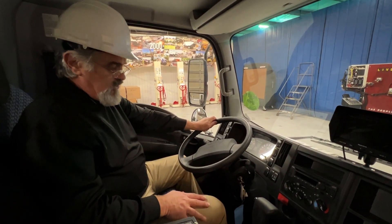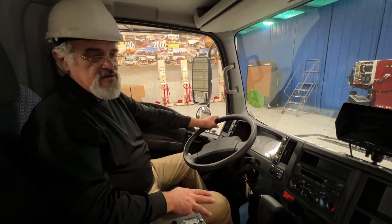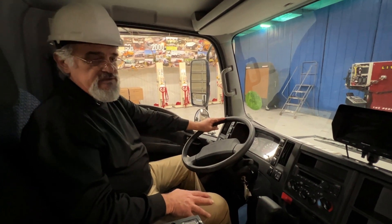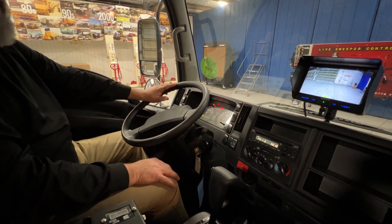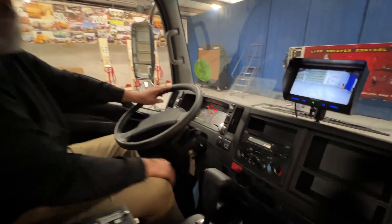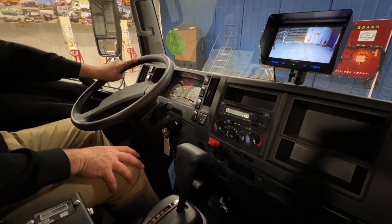We're going to start off with showing where the lights are located so you can actually test those before you go to the sweeping site. Turning on the chassis ignition switch — these are your flashers that are also in the rear and also in the front of the chassis.